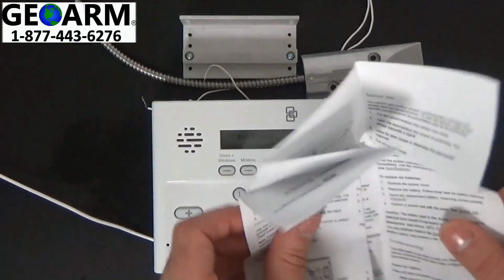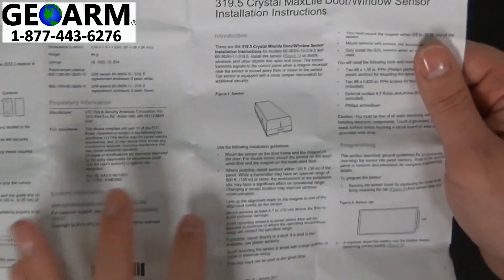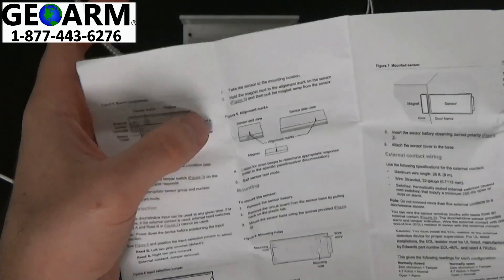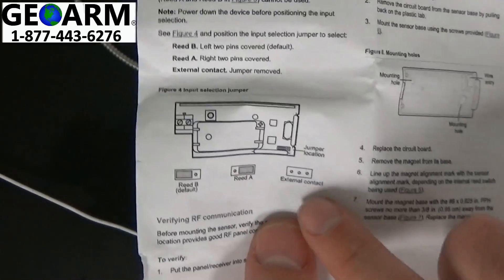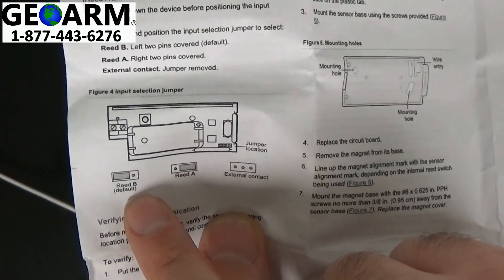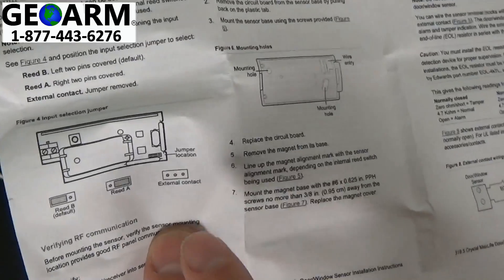You're going to grab your instruction manual and read through the first page. In other videos we describe how to use and program the different reed switches. We'll be looking down here for the jumper, which is in figure 4. We've already done Reed B, which is default, and Reed A — we've done a video on that — and now we'll be doing the external contact.